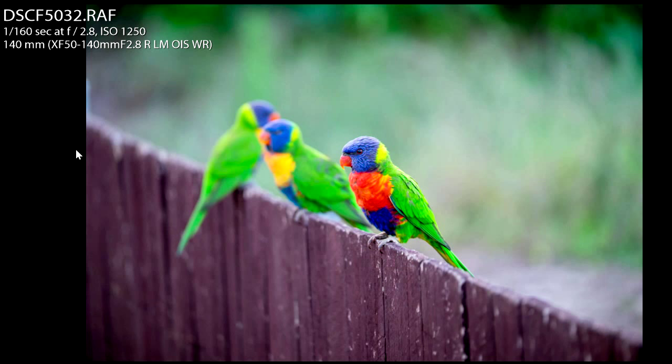I had these birds on the fence — they were being attracted by the feeder that my friend Maka has. I was photographing them standing up tall, like most people would normally do, and I thought, what if I change my perspective? If I bend my knees a little bit, let's have a look at what happens.